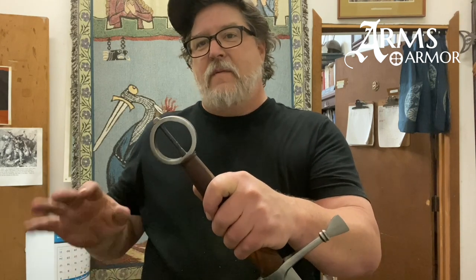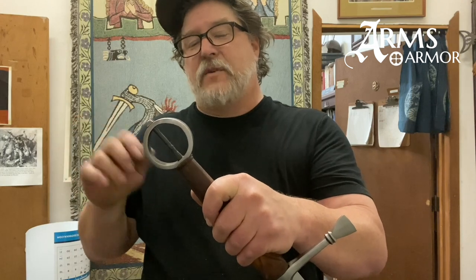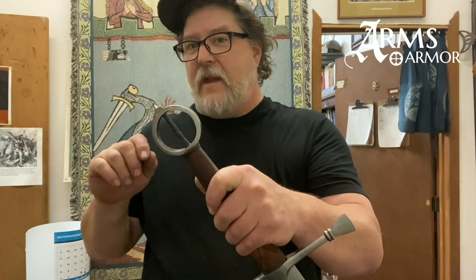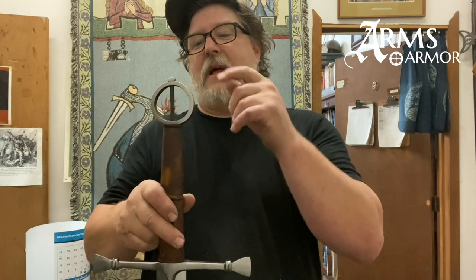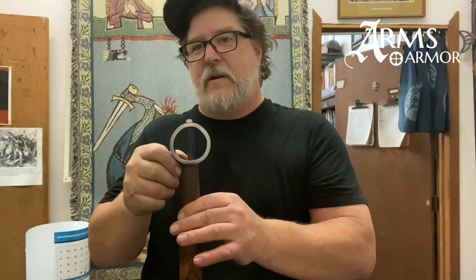You only really see the ring pommel in Irish swords — maybe one or two other examples floating around — but in Irish swords we see it as a distinct style. They're very light; they're not heavy rings. A lot of times when you see people producing them today you get these honking big slices of pipe, but when you see the originals they're very light, there's not a lot of material. How do you make a sword with a light pommel? You make a light sword — that's the whole process.